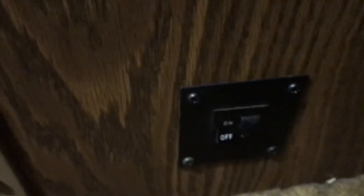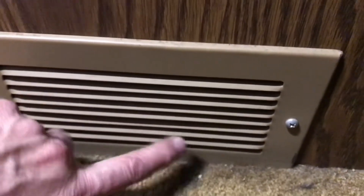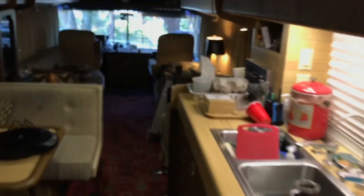Mine has one heat exchanger unit in the front under the couch, then there's one here under the dinette, and then one in the bedroom. Each one has an on/off switch and high/low fan speed — those little black switches. There's a little intake vent and then this is where the hot air blows out. Those three heat exchangers are all controlled by that thermostat on the kitchen wall.